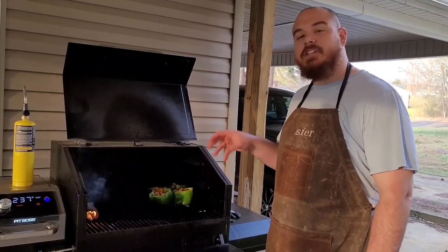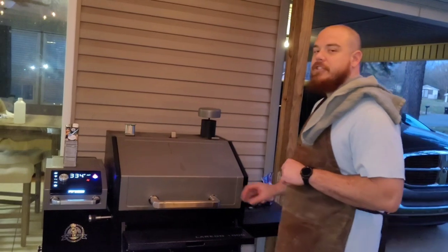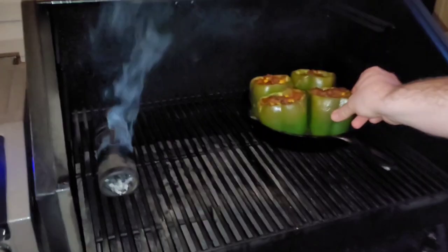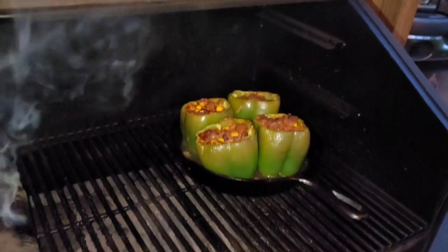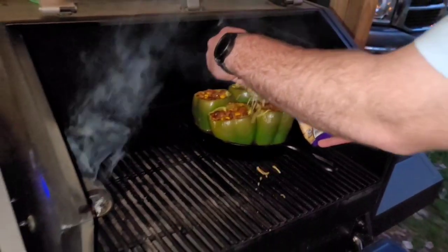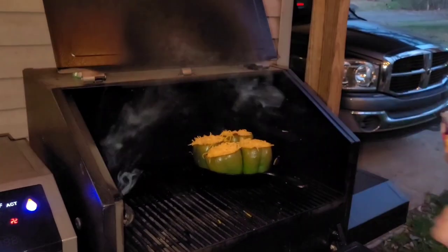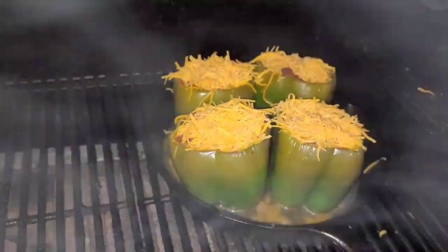If they're ready, we're going to add some cheese and then we'll be done. So it's been a little over 45 minutes — let's check these peppers. They're looking good, they're starting to soften up. I'm going to say these need about 30 more minutes. While we've got the lid open, we're going to go ahead and put some cheese on them. This is where I would not be shy with the cheese. We've still got some liquid in the bottom, so we're going to give these things another 30 minutes — I guarantee they'll be ready to be pulled.